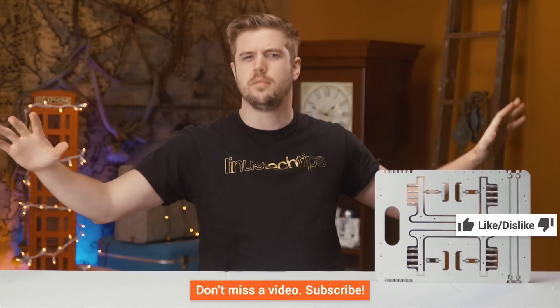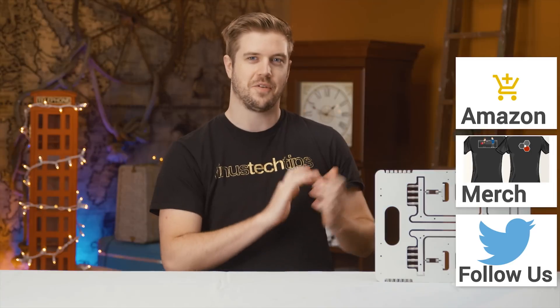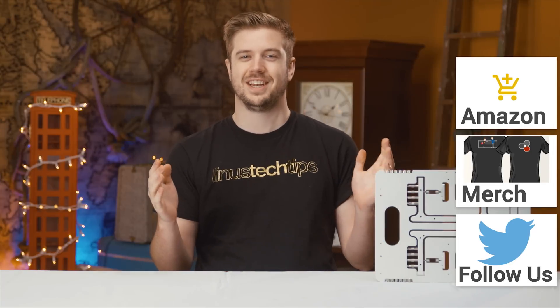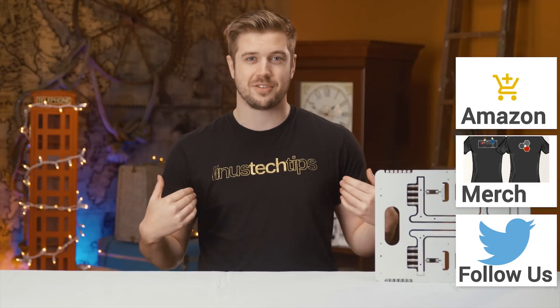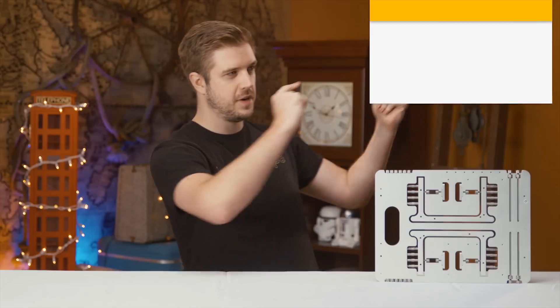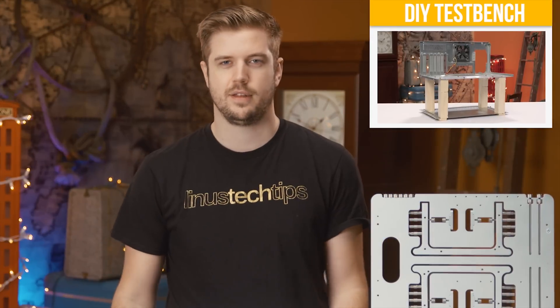Thanks for watching, guys. If this video sucked, you know what to do. But if it was awesome, get subscribed, hit the like button, or check out the link to where to buy it — or other test benches on Amazon, because I don't know if this one's on Amazon and all the other ones suck. Also, the link in the description is the merch store where you can buy cool shirts, and our community forum where you can discuss things. Now watch this video where I DIY a test bench — it isn't as good as this one, but it's still pretty cool.